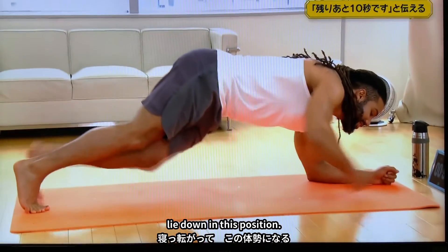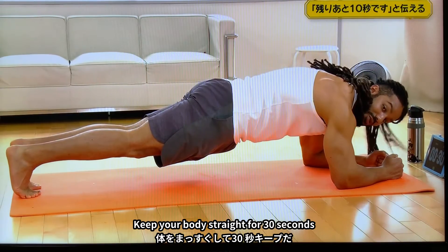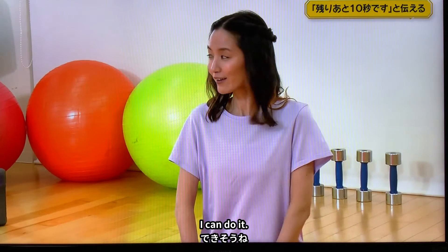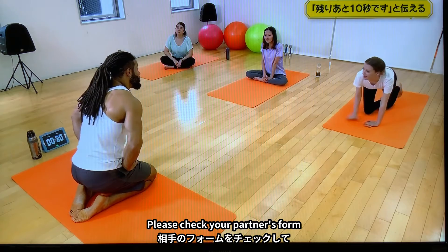First, lie down in this position. Keep your body straight for 30 seconds. That looks easy — maybe I can do it. Okay, we'll make pairs. Please check your partner's form.